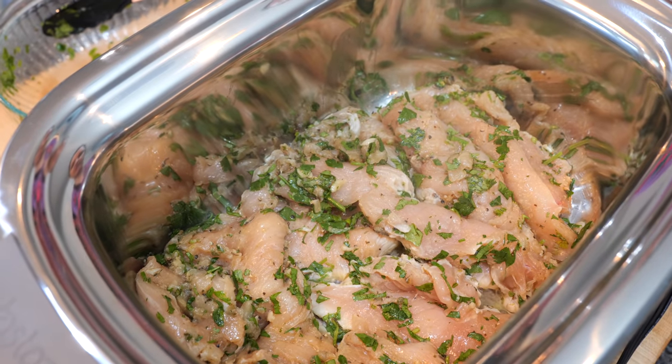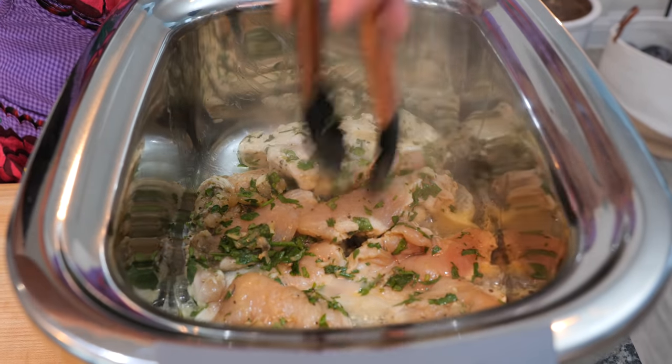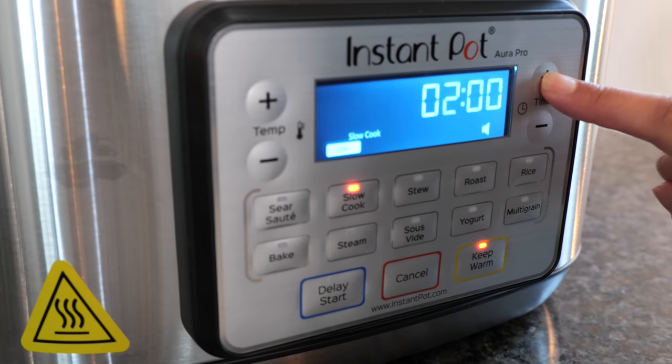We're going to allow the chicken to sear for a good five minutes. After about four to five minutes, you want to flip your chicken. And now we're going to slow cook for three hours.